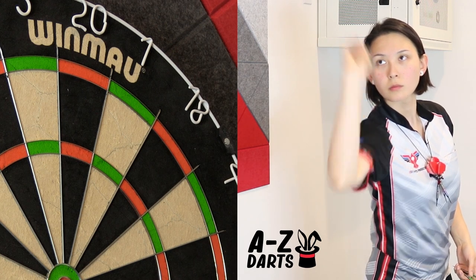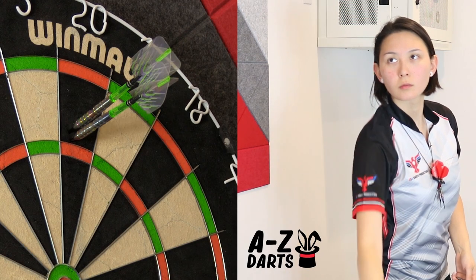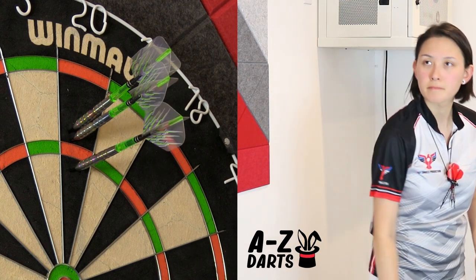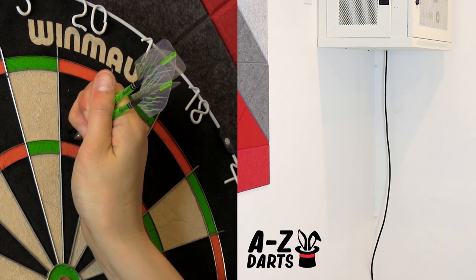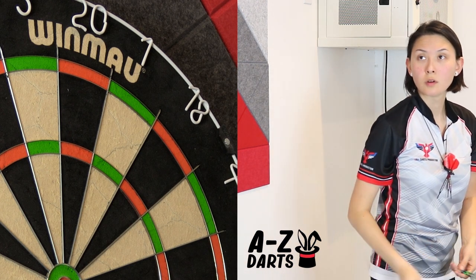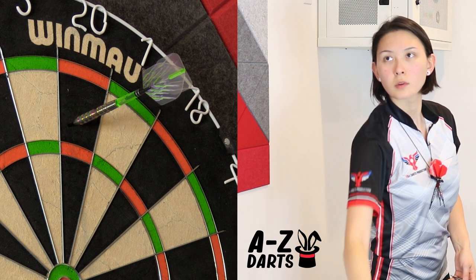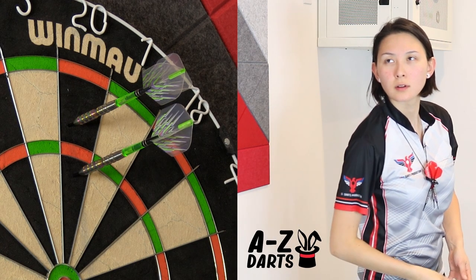Then I tried holding right into the scallop. I had a harder time forming my grip quickly holding in the center, but still pretty easy to throw. Then I tried gripping into the front. At that point, I lost the feeling of the weight of the dart in my hand and struggled a little bit with release impact.